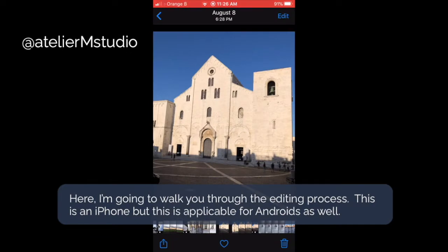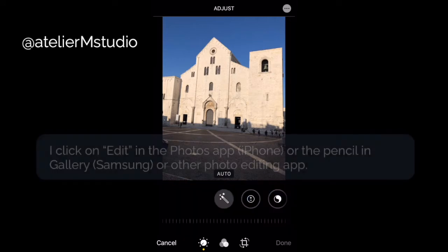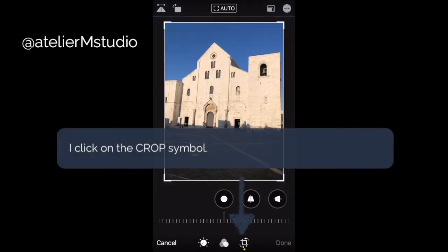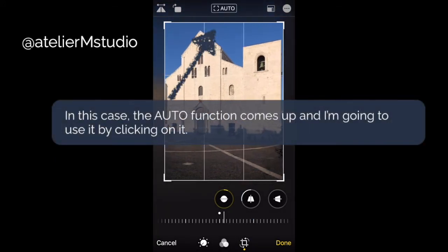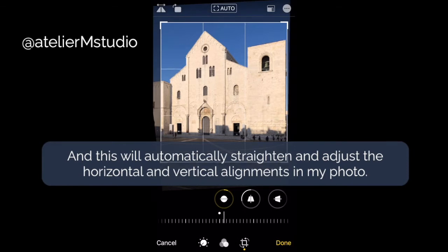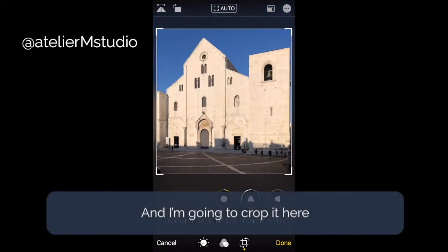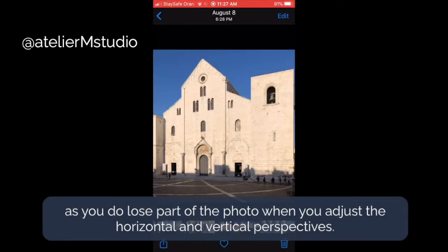Now I'm going to talk you through the editing process. I'm using an iPhone but this is also applicable for Android phones. I go to the edit portion — whether that's in Photos or Gallery — and hit the crop symbol. The auto function comes up and I'm going to use that, which will automatically adjust the horizontal and vertical elements of my photo. You can also do this manually using the horizontal, vertical, and straighten elements. I'm going to crop it here, as you do lose part of the photo when you adjust perspective a little bit.